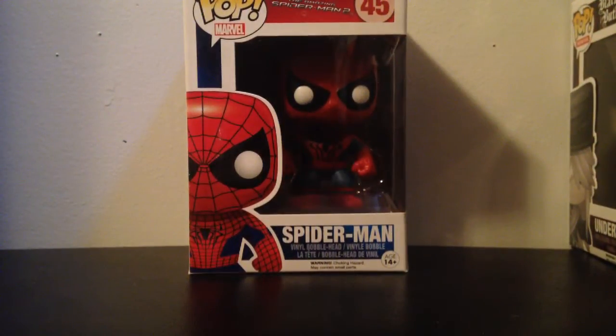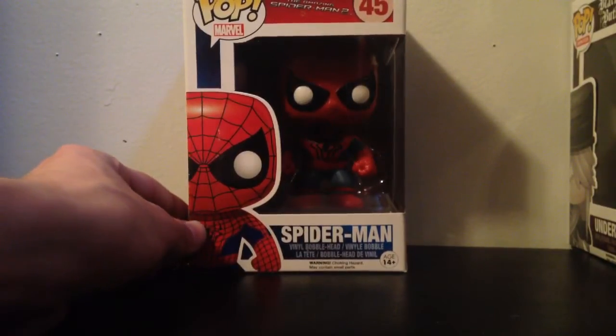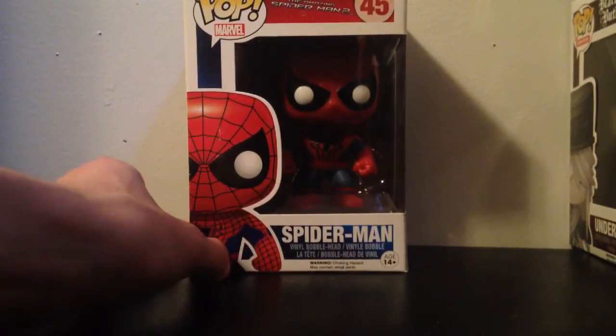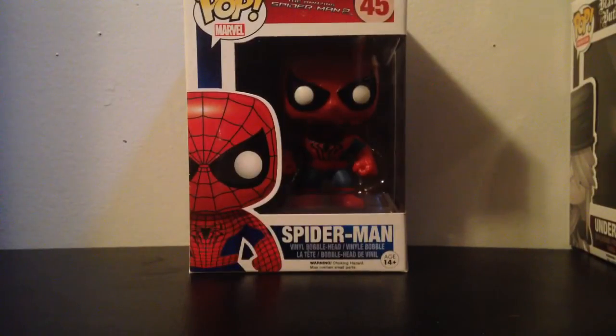Hello everybody, welcome back! Today's unboxing will be the Spider-Man Funko Pop from The Amazing Spider-Man 2. I was wanting to get the original Spider-Man Funko Pop but instead I got this one — it was the only one there, so I got this one instead. This one's alright.